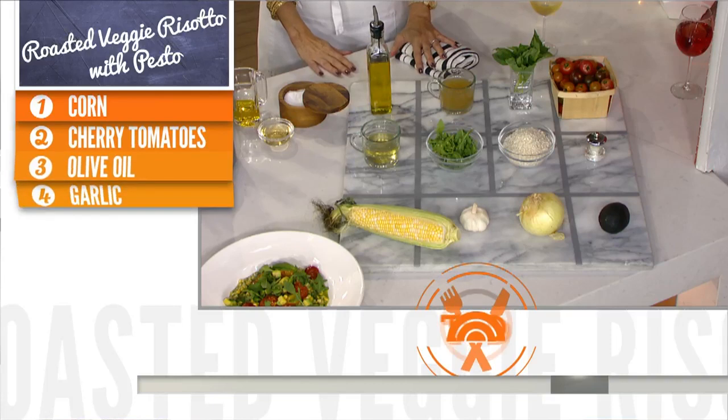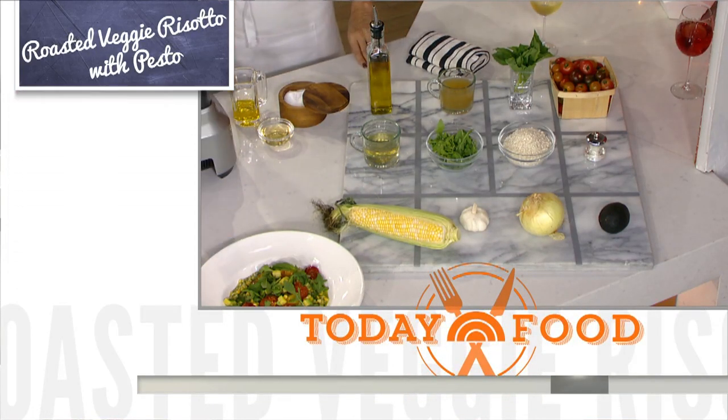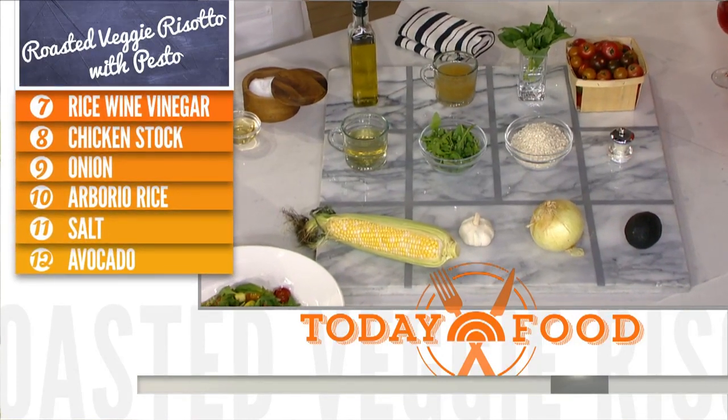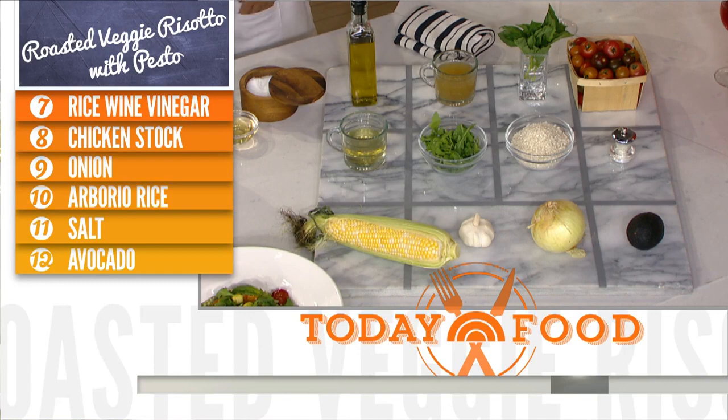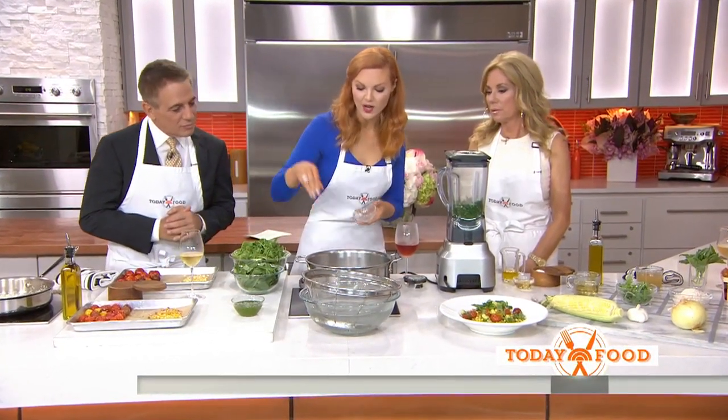Should we start? We absolutely should. We're really trying to focus on some of these market-fresh ingredients — the cherry tomatoes, the basil and arugula. That's one of the best things about August: everything's finally ripe and ready, all the colors. So we're going to start by making the pesto. We've got boiling water here and we're going to add the garlic.